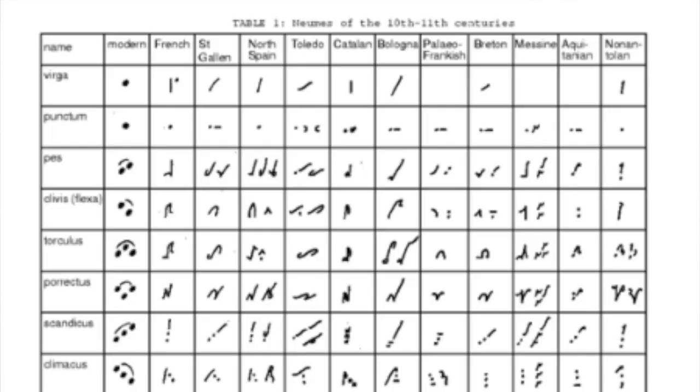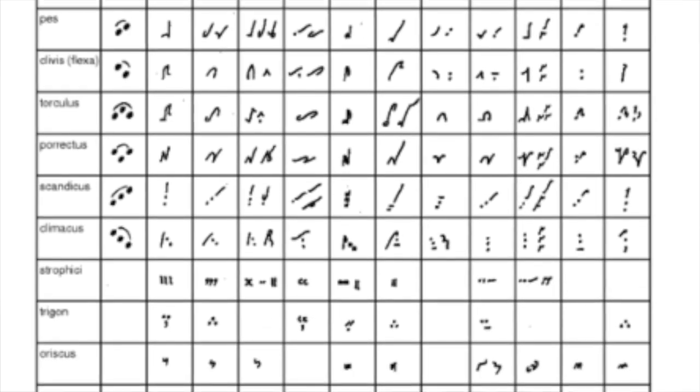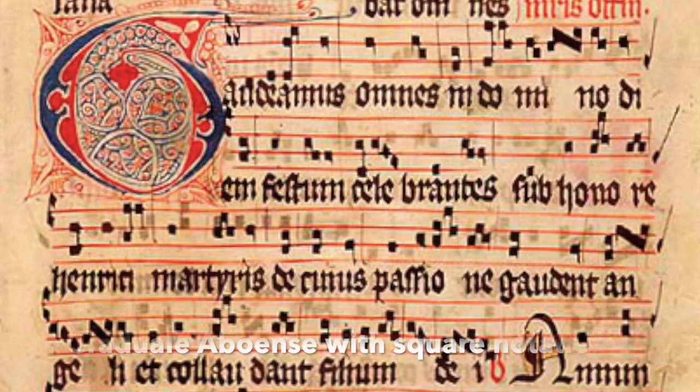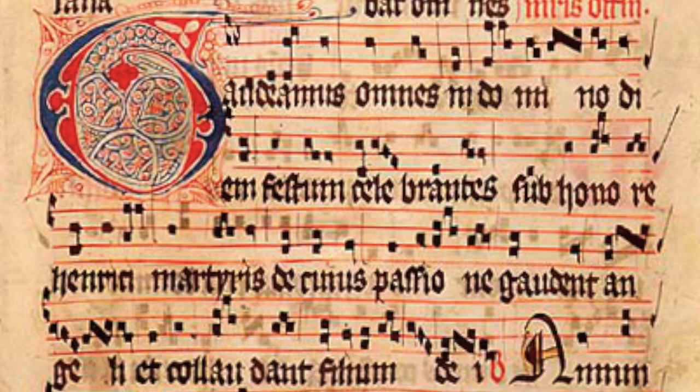Just to recap briefly, Neumes are signs which indicate either one note or a small group of notes, two or three notes normally. If you remember this table from last time, there were regional variations. From the 11th century or so, Neumes become more and more standardized under the so-called square notation, which you might be familiar with. All these regional differences disappear to some extent, although some German variations were still very much alive.